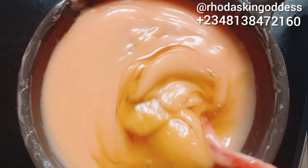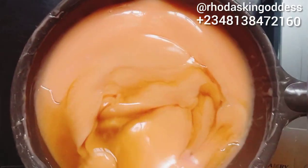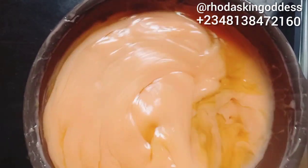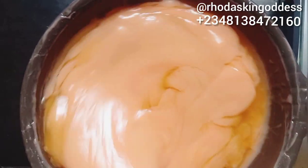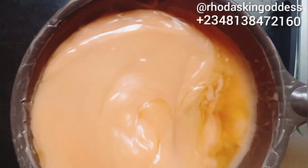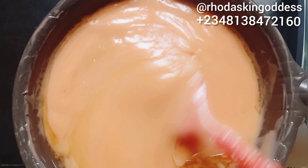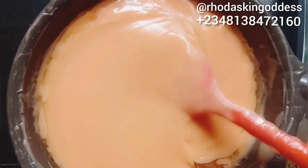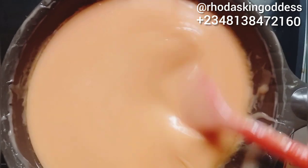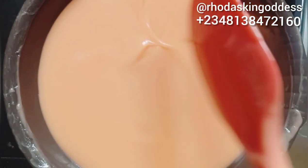Please do not use beyond what I use and do not use below what I use. If you are making this, make sure you follow my measurements to get the perfect result. I'm stirring everything together — if you have a whisk, spoon, or spatula that's fine — but at this point do not use your hand mixer. Make sure you mix everything and you're going to get a smooth consistency like mine.